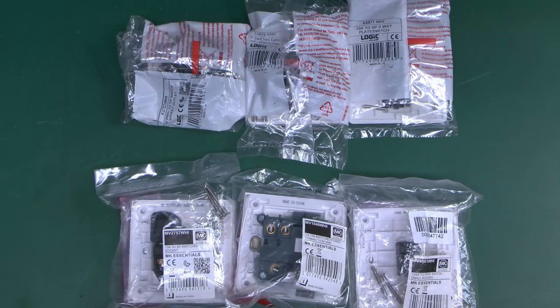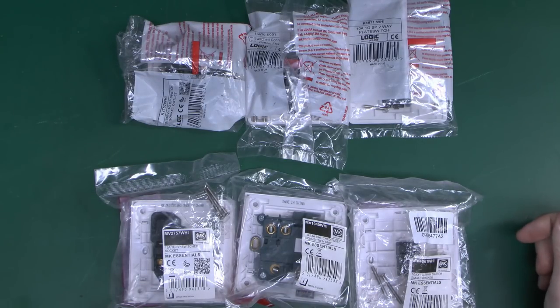Now there's nothing necessarily wrong with making things in China, but making stuff in China is almost certainly going to be cheaper than making it in the UK because labour costs are considerably lower there. So that's one of your main differences. Let's get these out of the packaging.